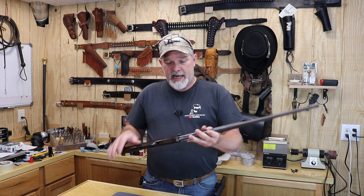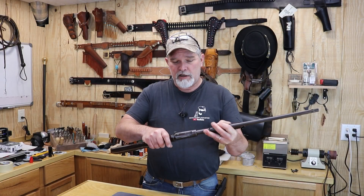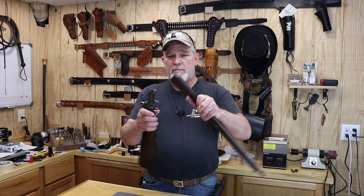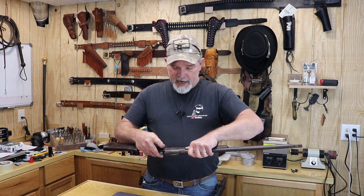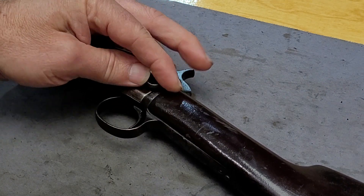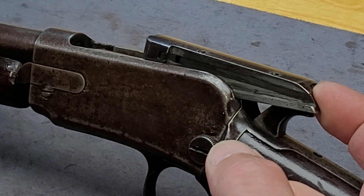This is a takedown version, as most of them were. All you have to do is take this little screw right here, back it out — it's a captive unit so you won't lose it — and you can pull the two sections apart. It makes it easy to store compactly, though if you're going to do any small game hunting with it, I'd probably leave it together. Putting it back together, you just pick that screw up a little bit, slide it back together, and tighten the screw down.